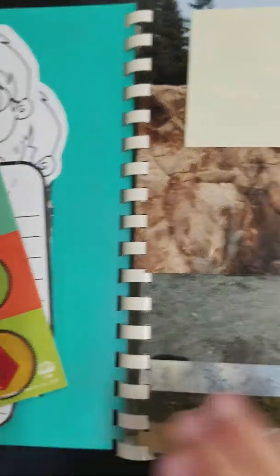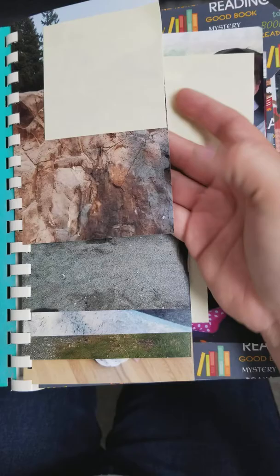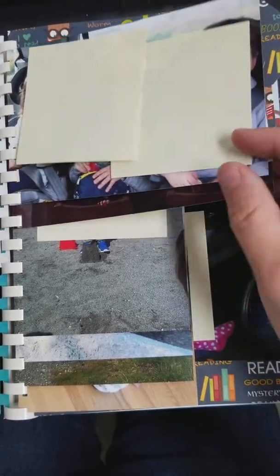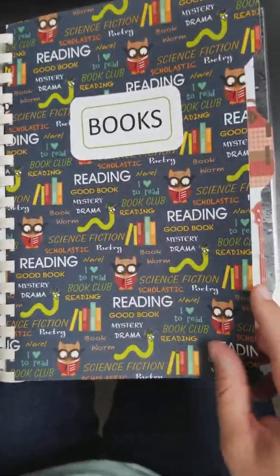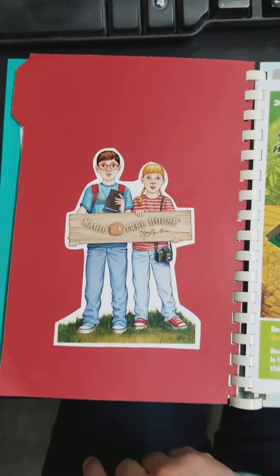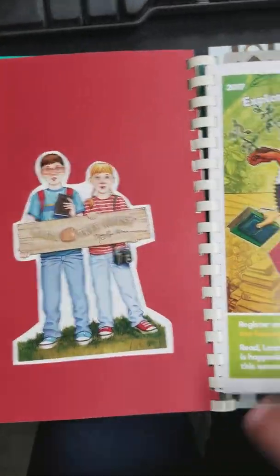So that's in there, and then the first section — this is kind of weird to see — but I put a whole bunch of pictures of him and his family. I didn't want to show his face because I don't know if his mom wants to, but it's kind of like a waterfall. Those are all the pictures of him and my kids playing and that kind of thing. The first big section is books, and he loves to read. He also loves the Magic Treehouse, so I just found that and cut that out.